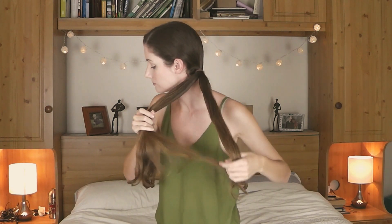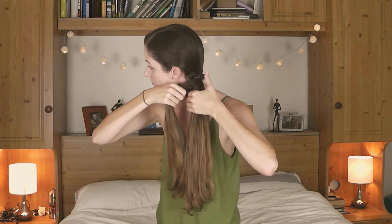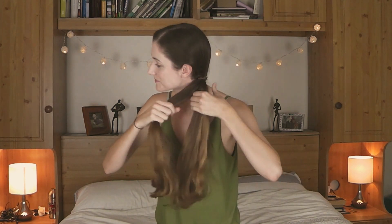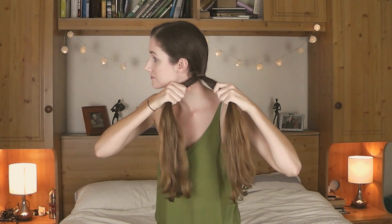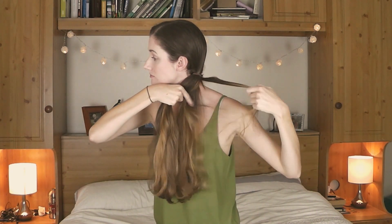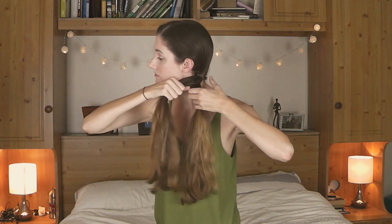Next you want to split your hair into two pieces that you can grab with either hand, just like that. Try to split them evenly, and then just hold one in either hand like that.